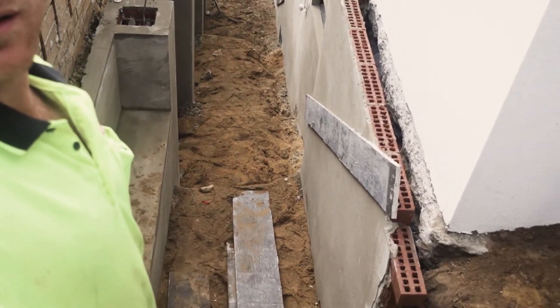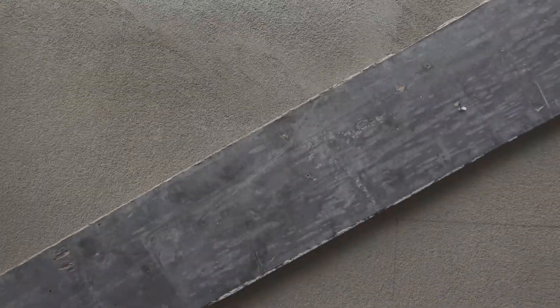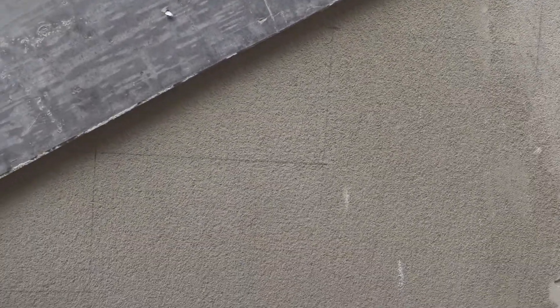We need to build stairs coming all the way up. It's never pretty what we're working at. The guy I'm building these for has already marked one side.